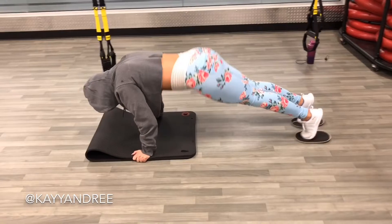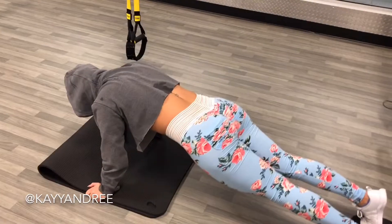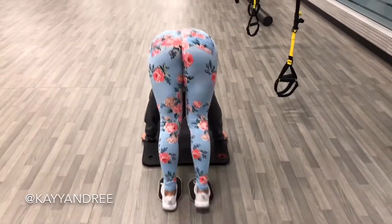Next up I'm doing pike ups and I'm trying to keep my legs as straight as possible. My shoulders get a little tired doing this but I'm trying to keep that tension only in my core.